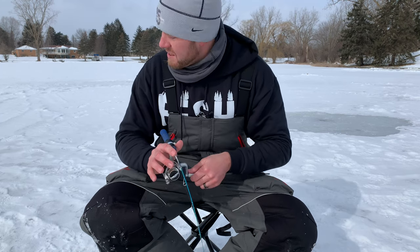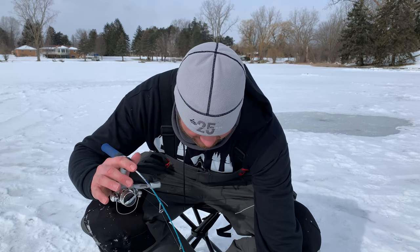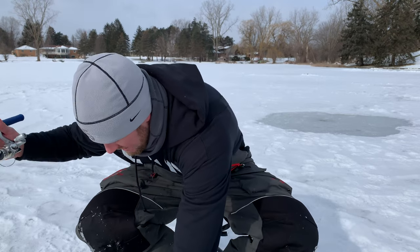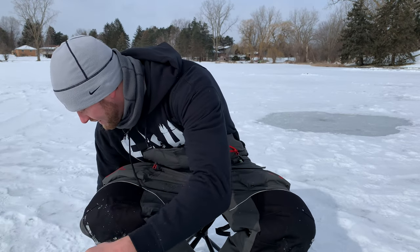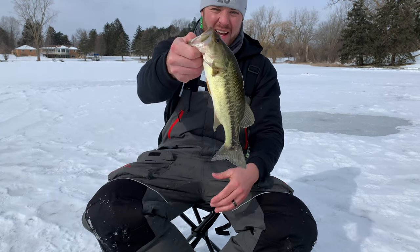Dude, this is a big bass here. They like the pink, man. There we go — nice little bass!